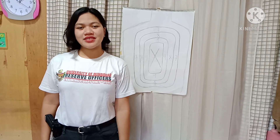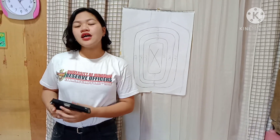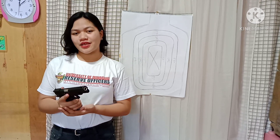Hi everyone, my name is Ivy Jane Maxino. Today I'll be demonstrating proper handling of a gun, as well as executing the standing position with 10 rounds and 10 ammunition. First, I'll be discussing the proper handling of the gun.